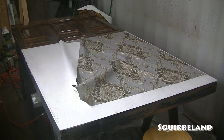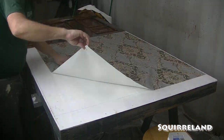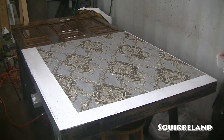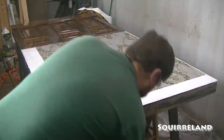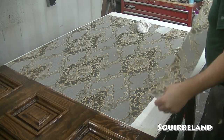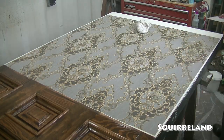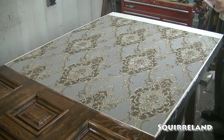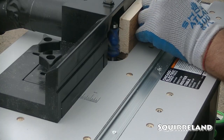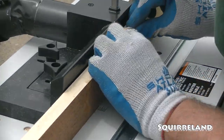Once I laid down the wallpaper, I used my wallpaper smoother to squeeze out any air bubbles and excess wallpaper glue. With the wood paneling painted and the wallpaper laid down, the last steps are to build the remaining trim pieces — this includes the chair rail, the crown molding, and two side trim boards.